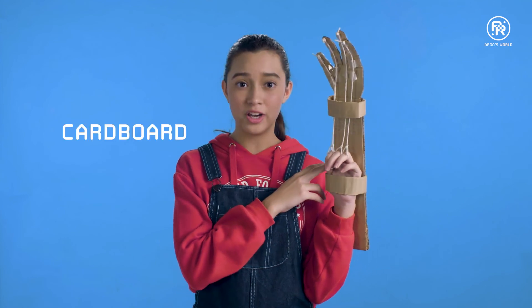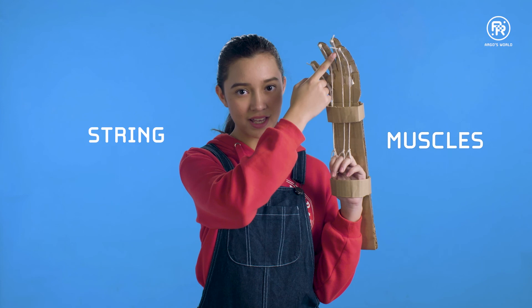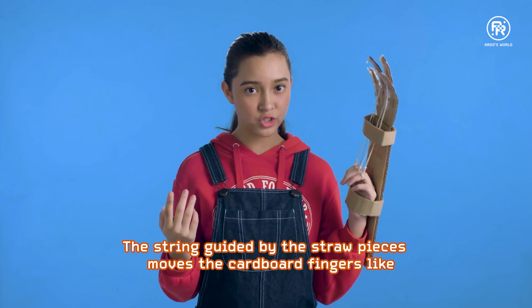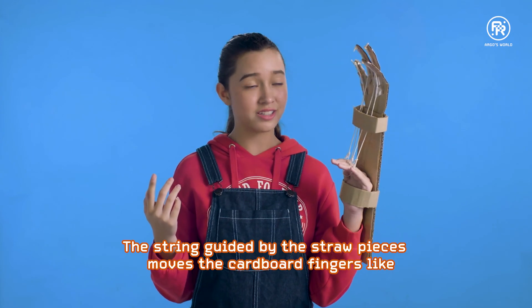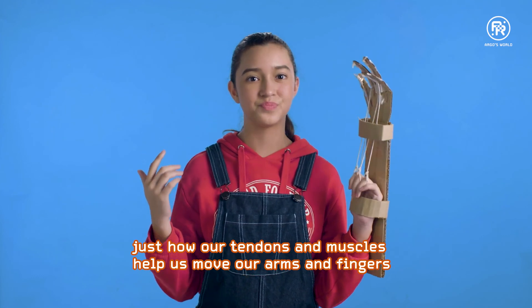This robot arm and our human arm work in a similar way. The cardboard is like our bones, the string is like our muscles, and the straw pieces are like our tendons. The string guided by the straw pieces moves the cardboard fingers, just like how our tendons and muscles help us move our arms and fingers. You can try adding joints to your robot arm to give it more movement, or add the upper arm section to make it even more similar to a human arm.